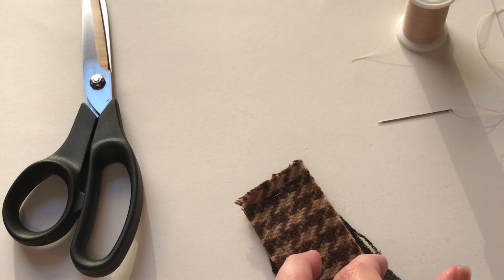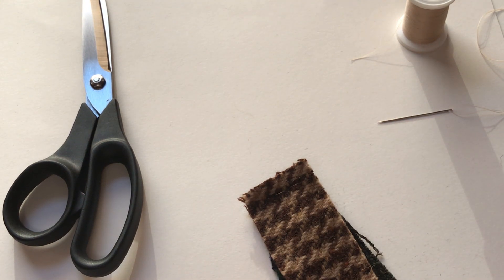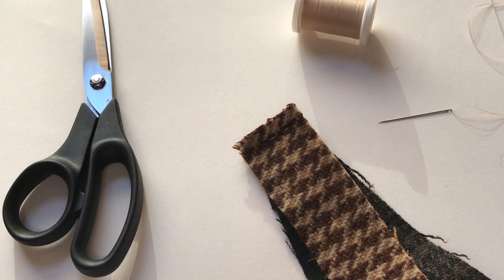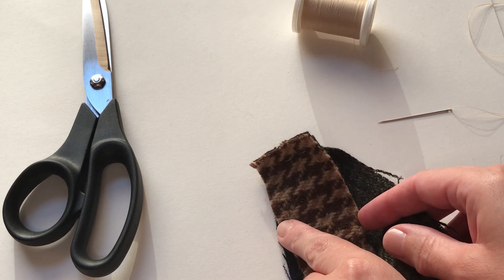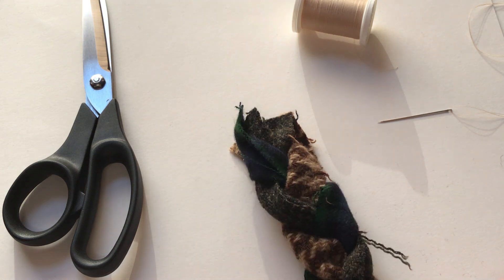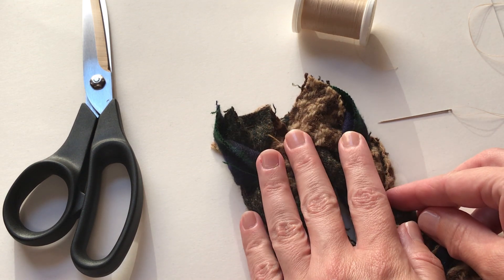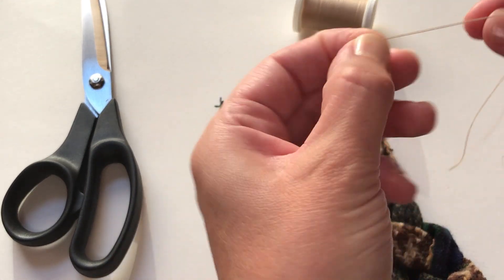Let's discuss some tips for the sew along part four. If you haven't gotten through part three yet and want to keep the project a surprise, pause this video and then resume when you've gotten to that point. So you now know that we will be braiding these three strips together and then attaching these braids with hand sewing. I have my braids made, and I want to begin by placing two of them parallel to each other on my work surface. I'm again using a doubled-over thread, which is knotted at one end.